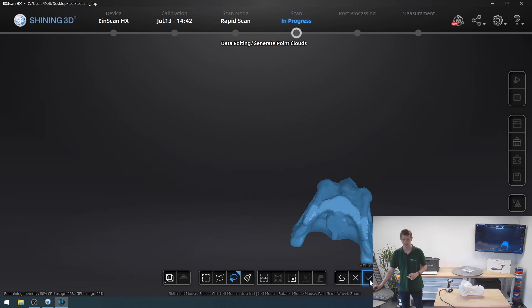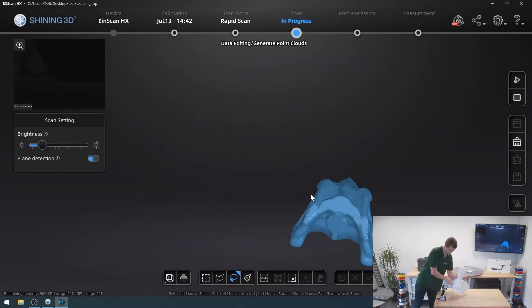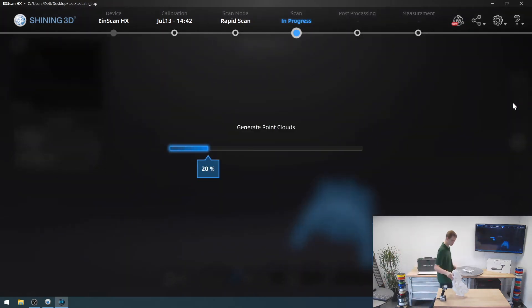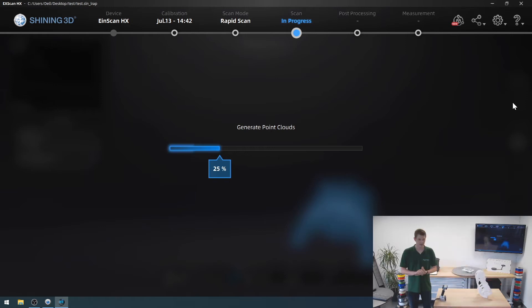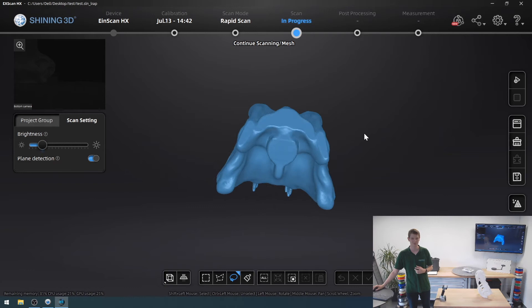I'm going to click the little check mark to accept this — it looks great. After this, the next steps are to actually generate a point cloud. You do that by pressing the stop button and then you can post-process the point cloud. Right now it's really struggling to encode this — generating a point cloud out of this is crazy difficult. It takes a lot of computing power and will depend on the speed of your computer.